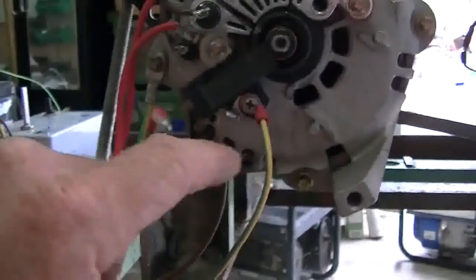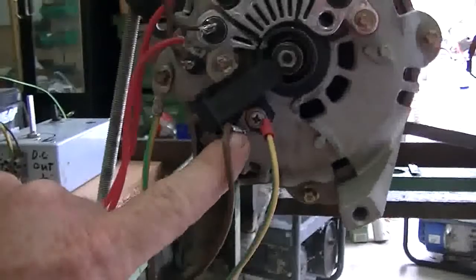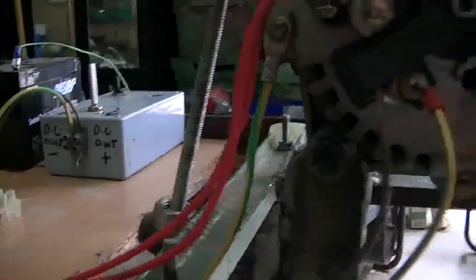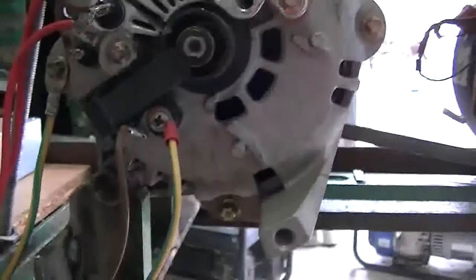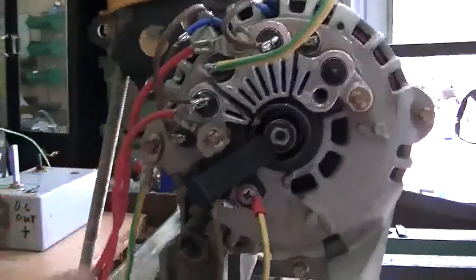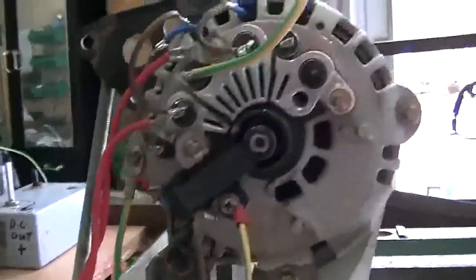I've got it going. We're exciting the field coil, or the rotor, via my motor speed controller, which I can adjust — controlling the amount of power we're putting into the rotor, and thus adjusting the amount of power coming out and into our cell.